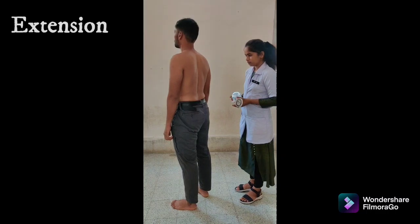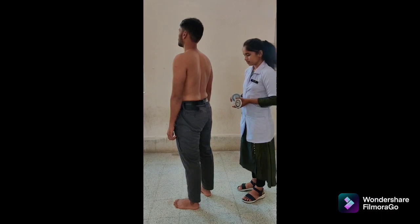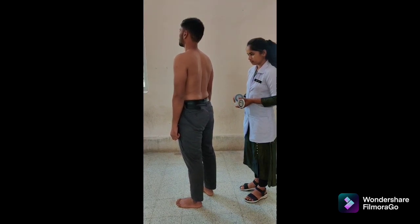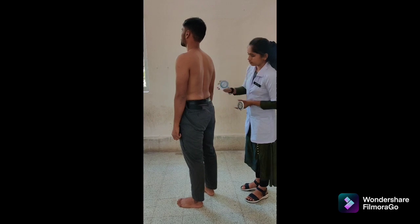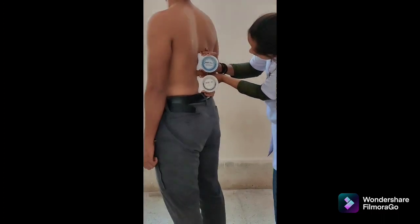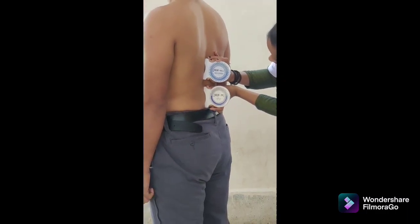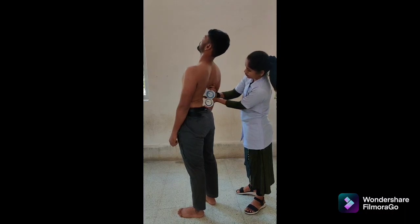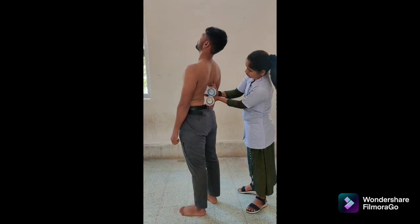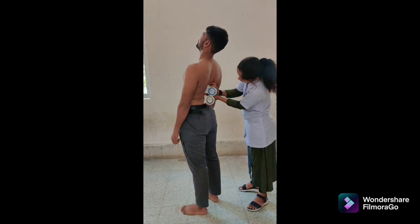There are three methods to measure lumbar extension. First is double inclinometer. Patient position: standing with feet shoulder-width apart. Inclinometer alignment: place one inclinometer over the spinous process of T12 and the second over S2. Both adjusted to 0 degrees. Instruction: bend backward as far as possible. Maintain the inclinometers against the spine during the motion. Read and record degrees from both inclinometers at end of motion. The difference between both readings is the lumbar extension range of motion.